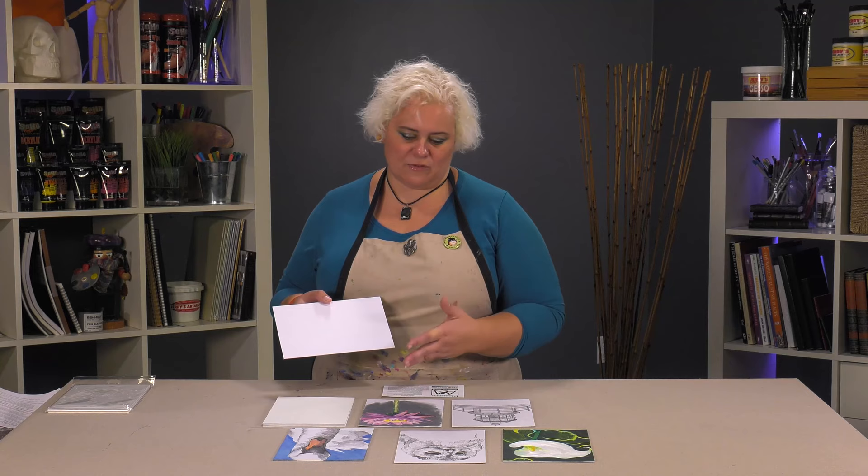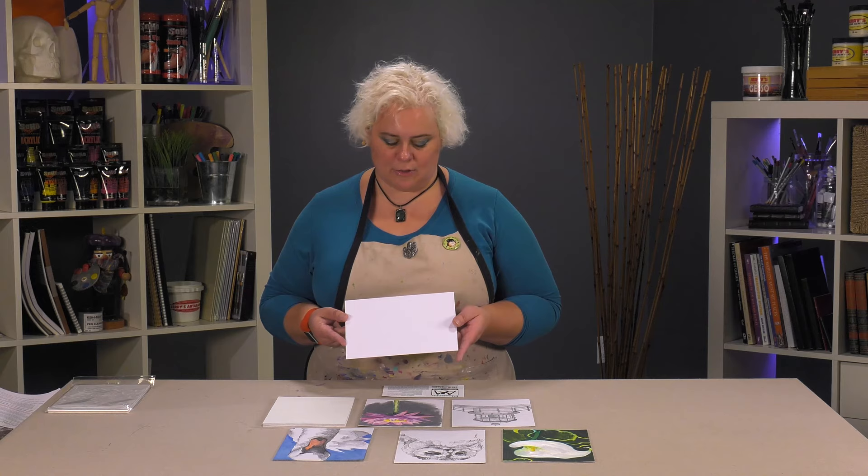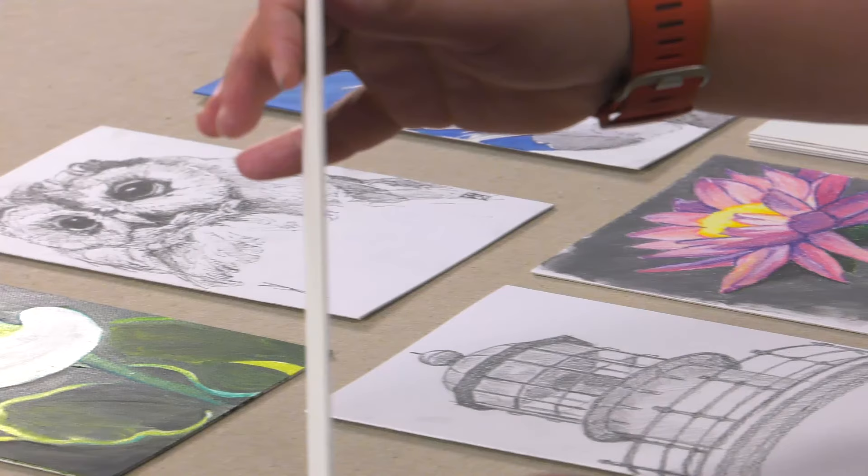You don't have to bring a sketchbook anymore with these. You don't have to manage watercolor blocks to keep them from curling, watercolor paper curling, or have stretched watercolor paper. And these are just beautifully thin.